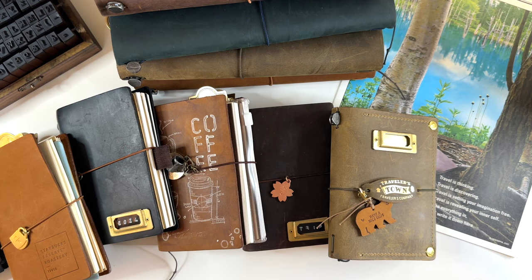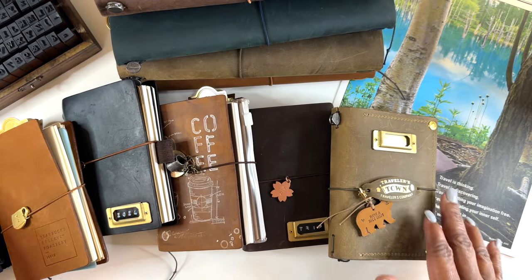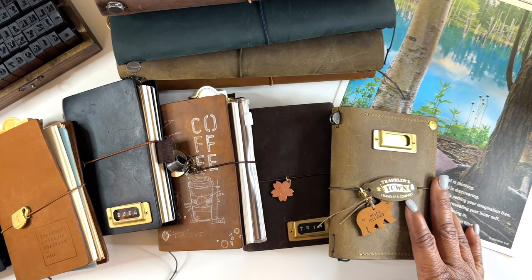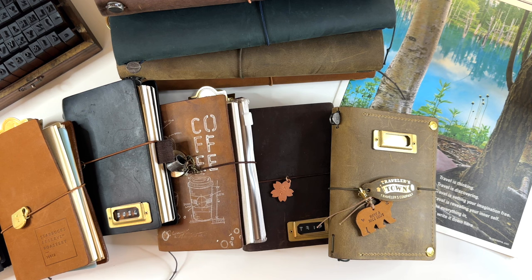That is it for my traveler's notebook collection! I love these — if you ask any of my planner friends and planner besties, they know how much I love my TNs. I'm excited to incorporate them into my planning and my life. If you have any questions about how I'm using them or what I think about them, please let me know in the comments below. If you're new, welcome — please hit that subscribe button. If you've been here before, click the notification bell for new videos. Don't forget: take charge of your life one plan at a time, and I'll see you on the next video!